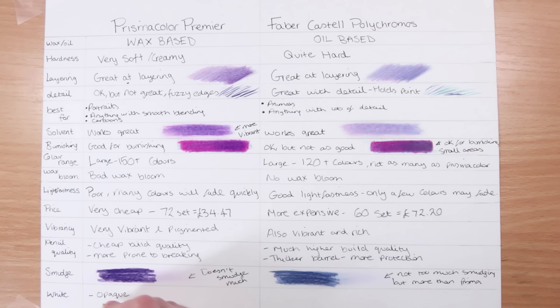Finally, the most important thing for me in a colored pencil set is the white pencil — I use it a lot and I want to know it's opaque and will go over dark colors. The Prismacolor actually has a really good white pencil; it's nice and opaque and goes over dark colors really well. Whereas the Polychromos white is absolutely awful — it's very translucent and doesn't go over dark colors well at all. So if you're using the Polychromos set, I use a different white pencil, either Prismacolor or the Caran d'Ache Luminance.